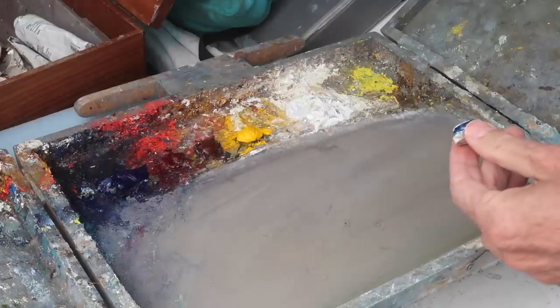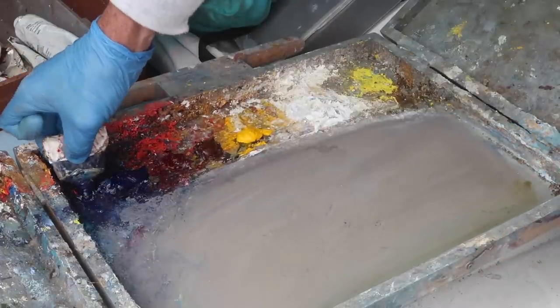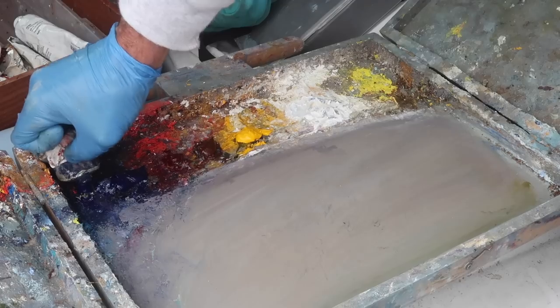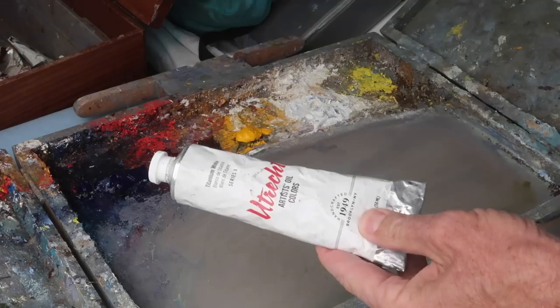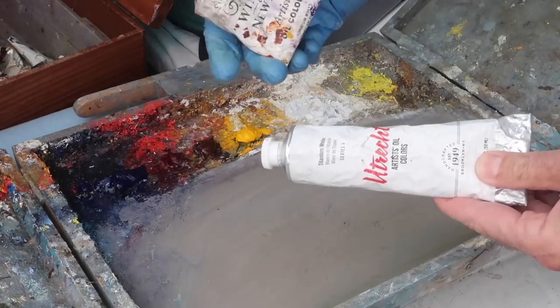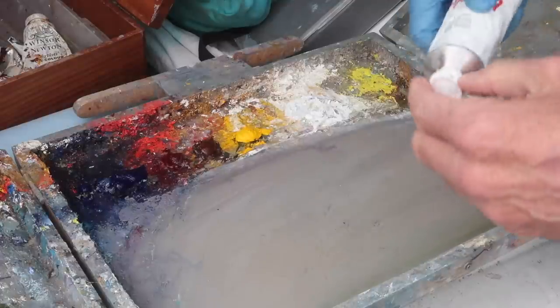Today I'm using a Windsor and Newton artist color for my ultramarine blue, and phthalo blue green shade — this is a set of Utrecht color, a little bit goes a long way. I'm using titanium white from Utrecht, but I also often use Windsor and Newton's white or Gamblin. I'm not that particular.